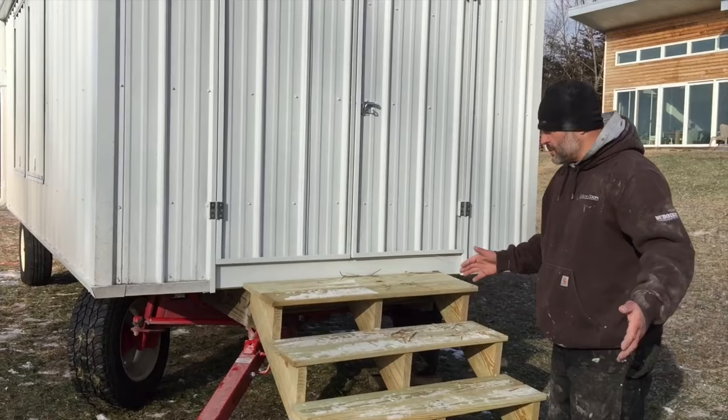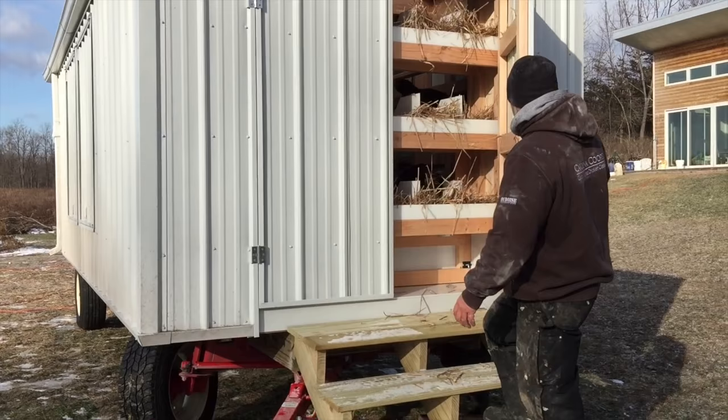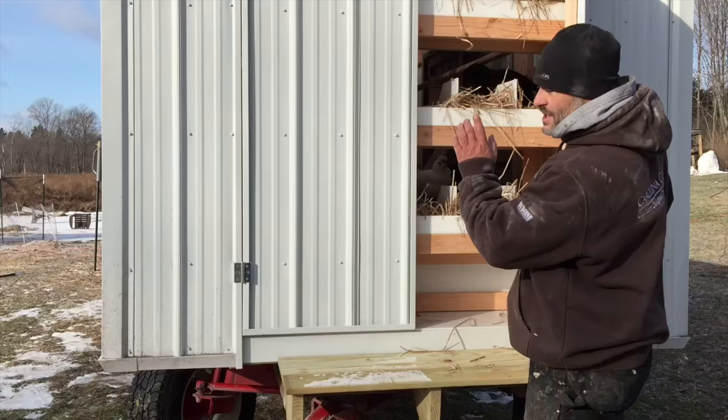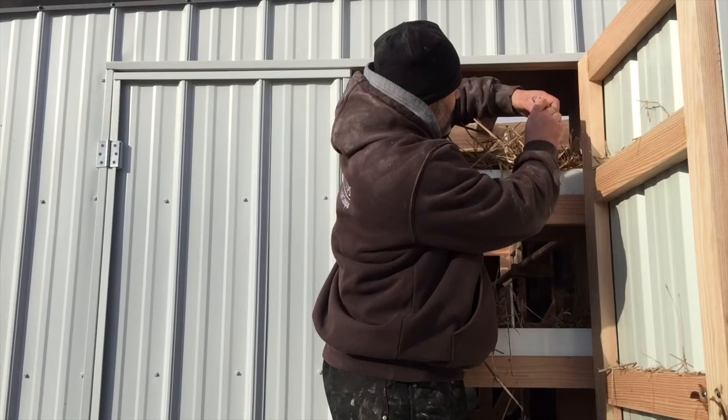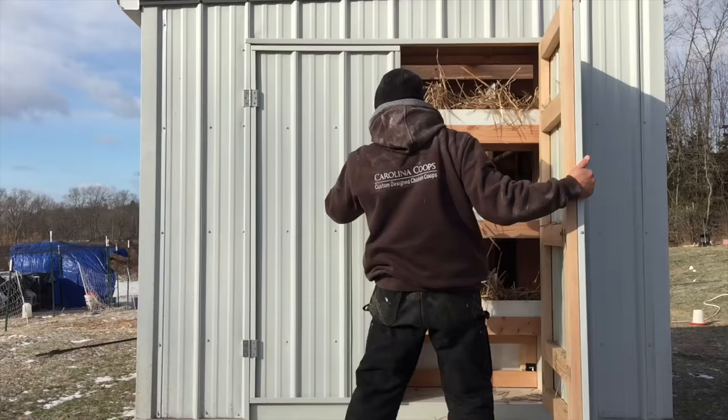Up here are the doors to the egg boxes and we've already got a lot of girls laying, which is a great sign — they're brand new to this coop. They've already picked out their favorite spot. The eggs are still warm. We've got eggs up here already — beautiful, already laying. This door also opens up to give you full access to the other boxes.